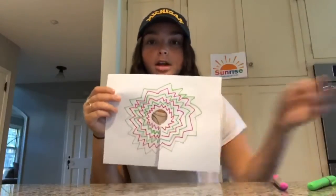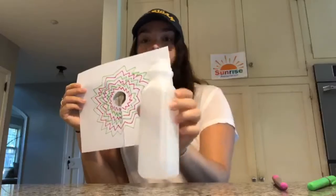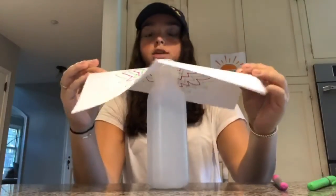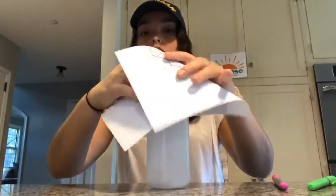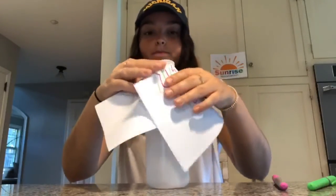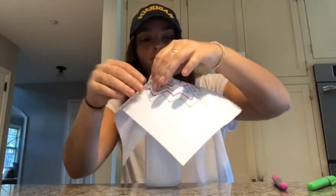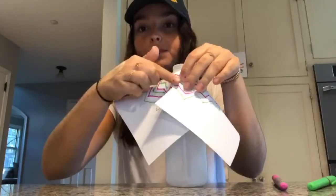So now we're gonna take our finished volcano paper and put it on the bottle. The bottle's gonna be right side up. You're gonna put the hole on top and wrap it around like it's a cone, like a volcano. Now we're gonna tape that shut.